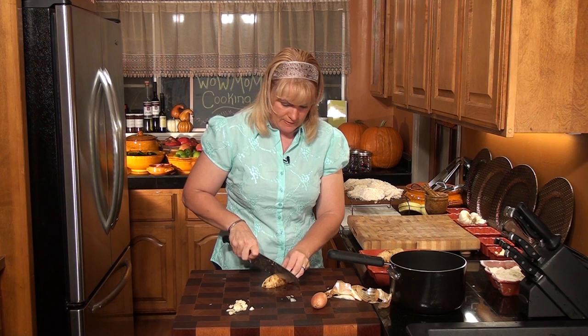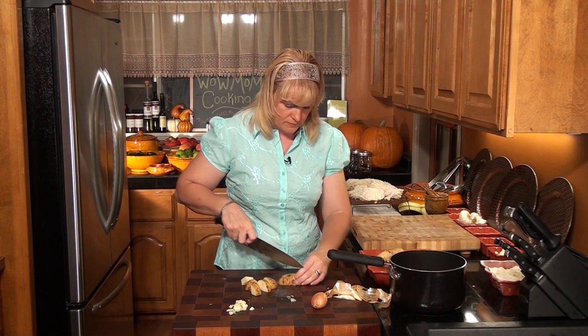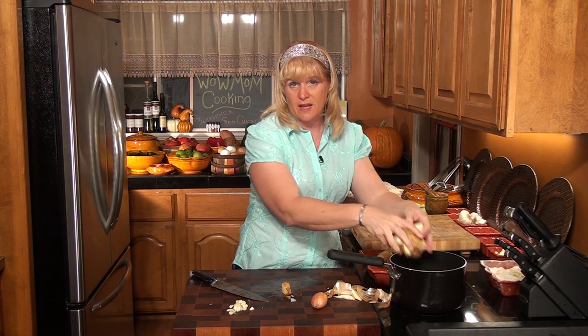We're going to put these on to boil before we start frying our chicken so hopefully everything's done about the same time. With all cutting boards and butcher's blocks, you want to make sure that you condition or oil them on a regular basis — about every three to four months is recommended, but if you use it regularly you may need to do it more often, like about once a month.